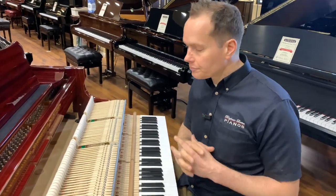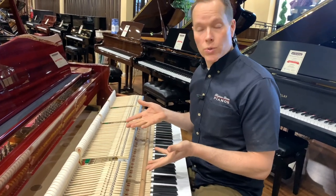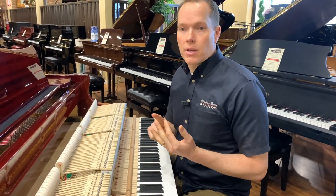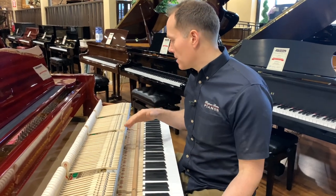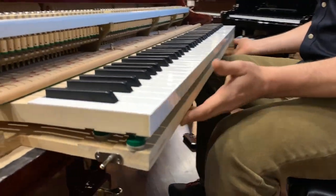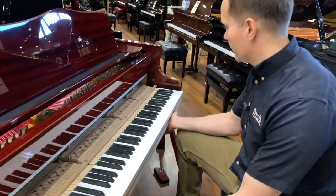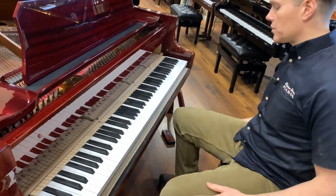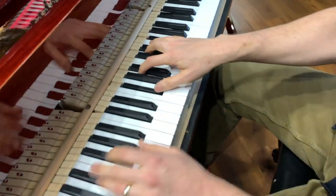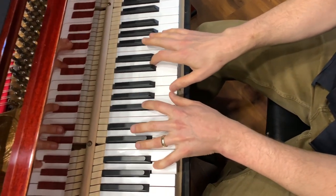When it is properly regulated like this one — like brand new — this piano is going to have much better repetition, much better dynamic range on both sides, and the tone is going to be returned to like it was when new. It's everything from aligning to lubrication, tightening, regulation — all of that.